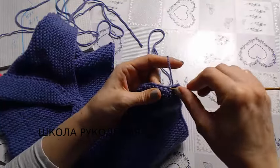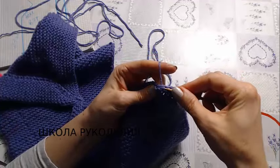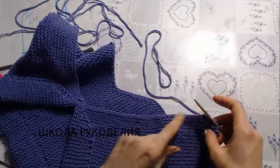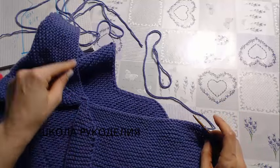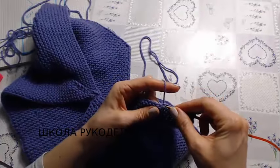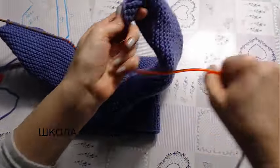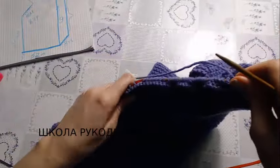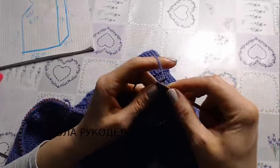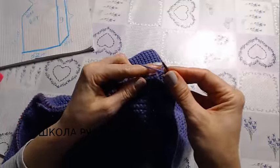I pull up the loops and distribute them evenly so that I get 80 stitches total — 40 on one side of the join and 40 on the other. I pick up and knit all 80 stitches here and will knit the neckband in 1x1 rib. I've picked up the stitches and now I'll knit in 1x1 rib — knit one, purl one — for the neckline. Keep it a little tighter here, girls.